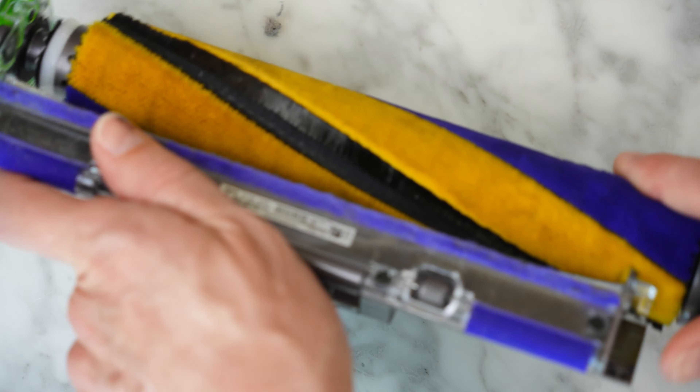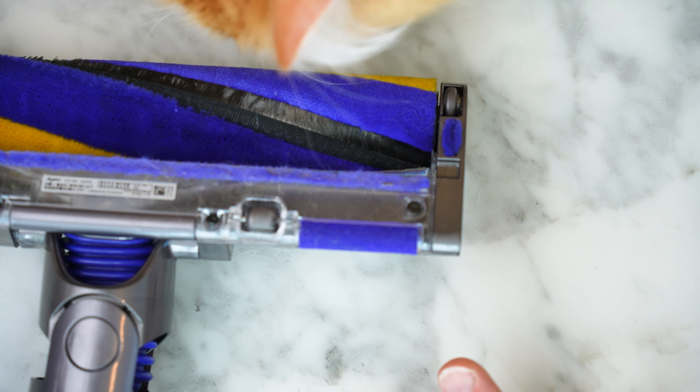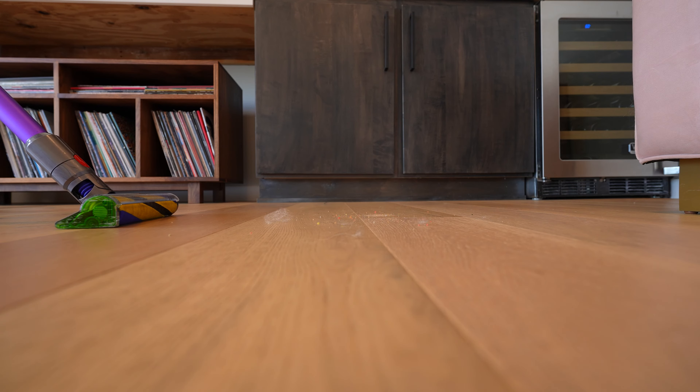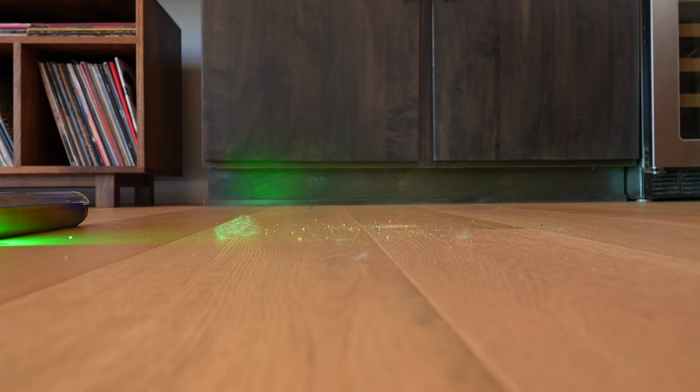Put the fluffy roller back on here, flip this down. I think that the fluffy laser head on the Dyson is a complete game changer. Even in a well-lit room like this, where it's difficult to see the fluff on the floor from eye level, when I start up the laser you can see that stuff easily. This is exactly the way it looks to your eye — it is easy to see the dirt even when you're way up here.